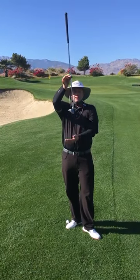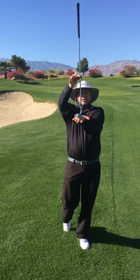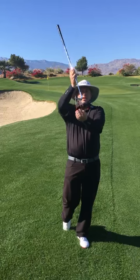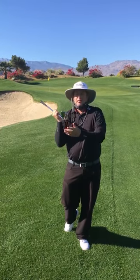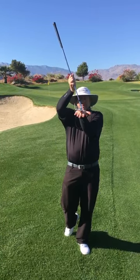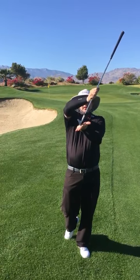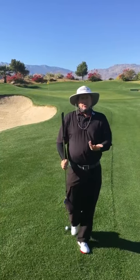With this sand wedge, you'll notice that with the club sitting very vertical, the leading edge is off the ground, and this piece of the club — the sole of the club, also called the bounce — is resting on the ground. If we lean the shaft forward, the leading edge is on the ground, and you would do that primarily when you're hitting a chip.